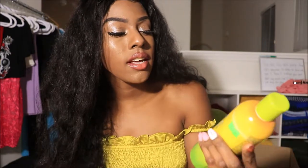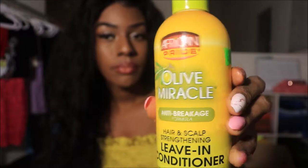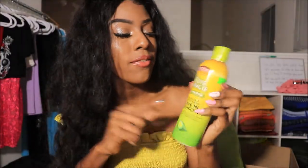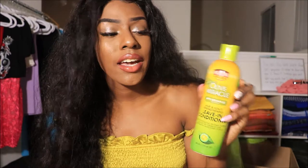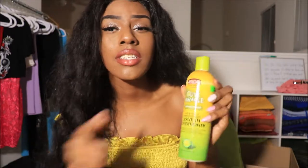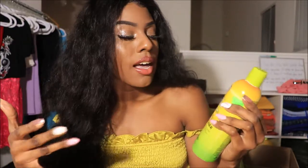Another product I like to use is the Olive Miracle African Pride leave-in conditioner. This stuff smells great — it smells like mangoes or pineapples, something tropical. You can pick this up even if you don't want to use it for the wet look — you can use it just to condition your hair and keep it nice, healthy, and strong. This stuff is amazing.